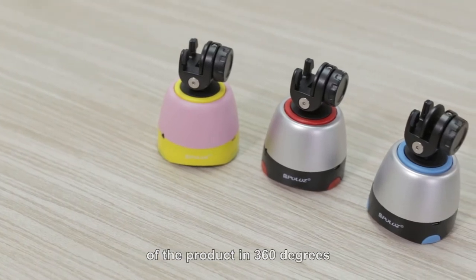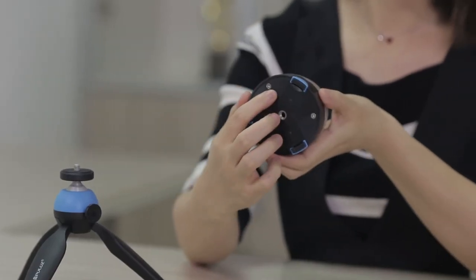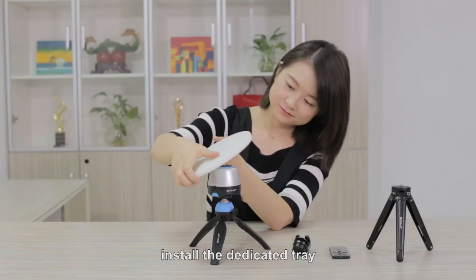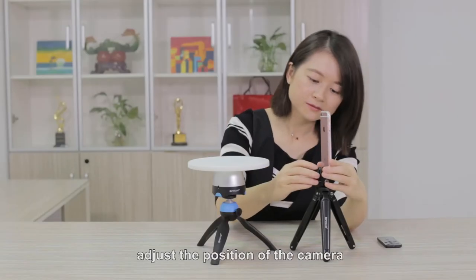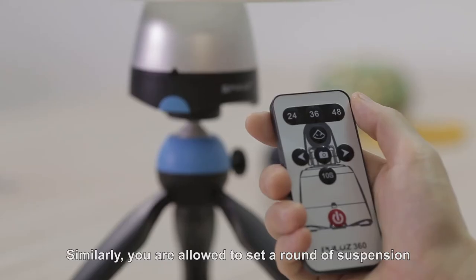Next, let's have a look at panoramic photography of products in 360 degrees. First, turn on the power, install the panorama head on the tripod, install the dedicated tray, and connect to the Bluetooth. Then adjust the position of the camera and put the product onto the tray.